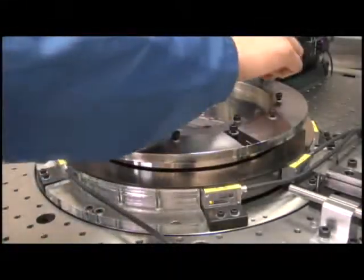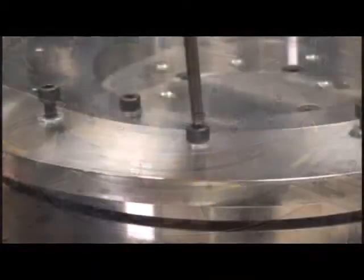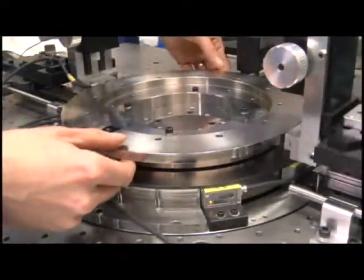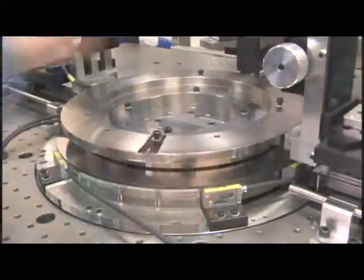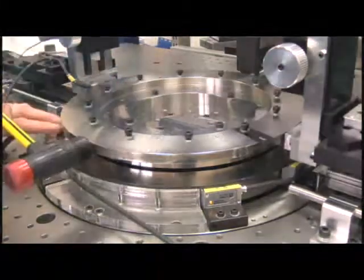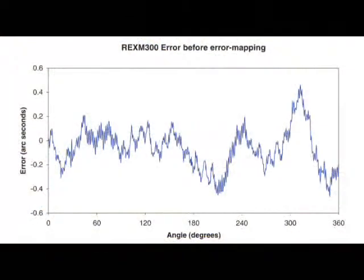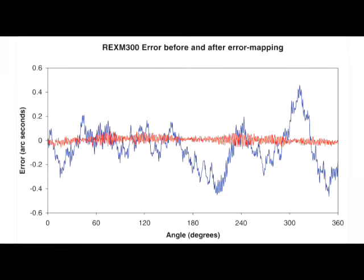REXM100 rings are suitable for error mapping because they are very stable, and once the error is determined it does not change, even with careful reinstallation. As an example, two REXM300 rings are calibrated against each other. One ring is then turned 33 degrees relative to the other and the calibration repeated. Each time, the top encoder's error moves with the top encoder and the base encoder error stays fixed. Averaging the results provides the base encoder error, and realigning the plots provides the top encoder error to ±0.4 arc seconds. Mapping this and subtracting it from the 11 previous results gives the error-mapped encoder accuracy — 0.1 arc seconds in this case. All this was achieved using standard off-the-shelf Signum read heads and REXM encoders.